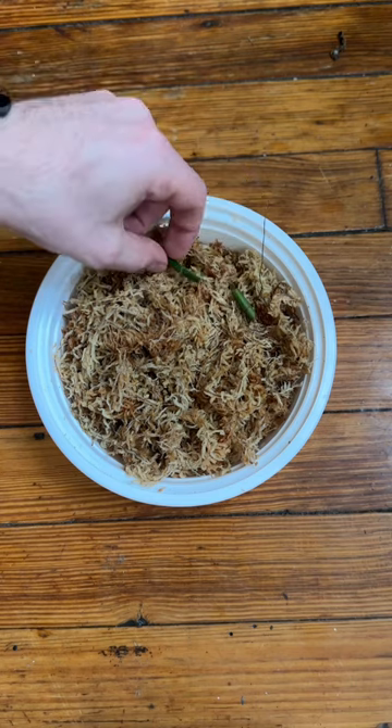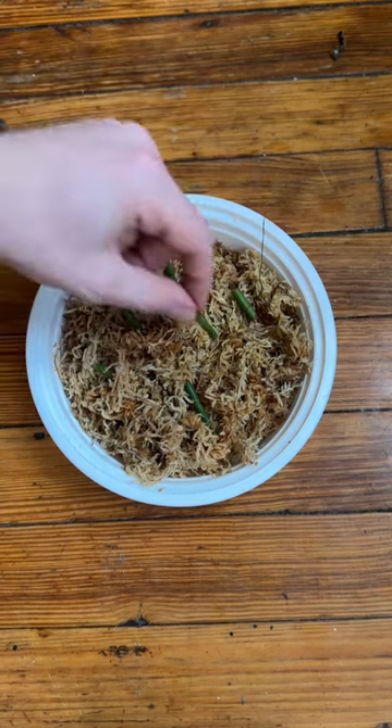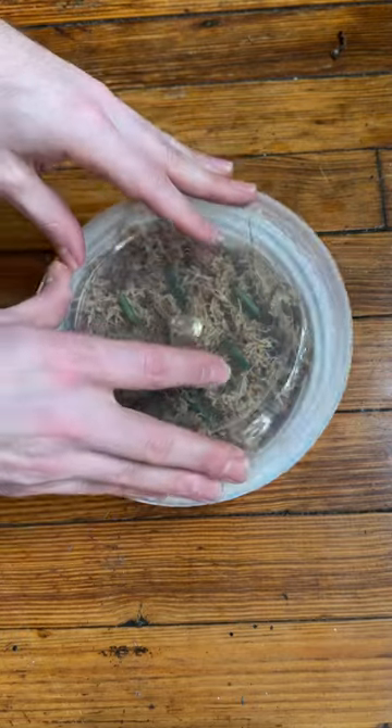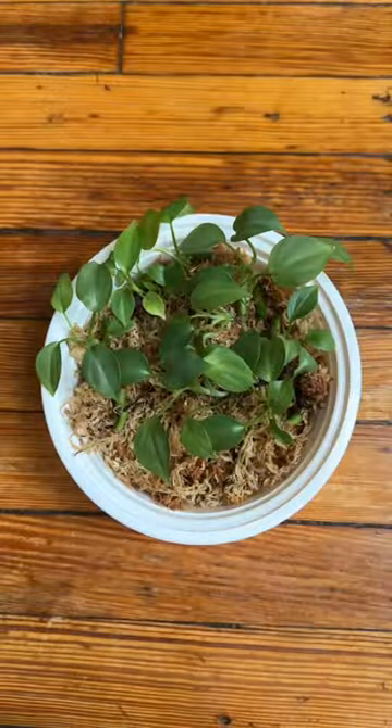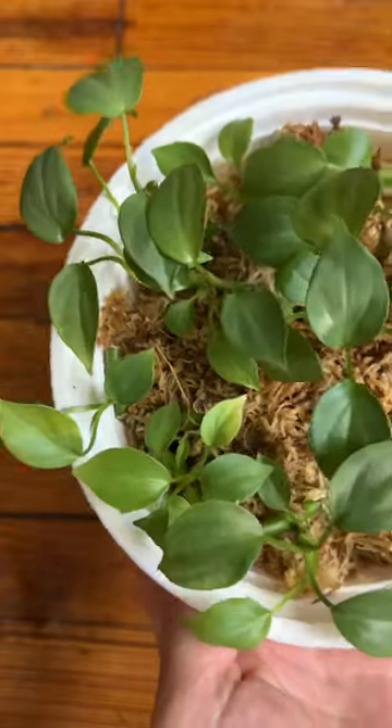Then I put some sphagnum moss inside a clean takeout container and lay these single node cuttings in so that they are in contact with the sphagnum. We'll put the lid on and let the magic happen. A couple months later, this is what we're left with — it's pretty crazy to think that these all came from one leafless stem.